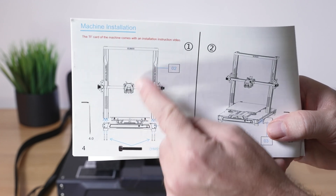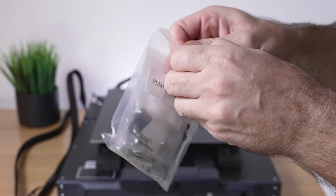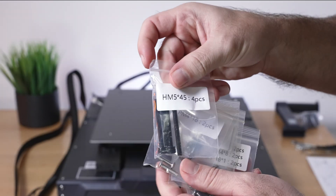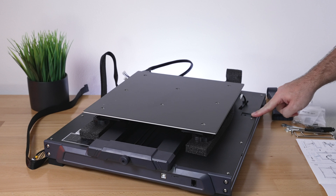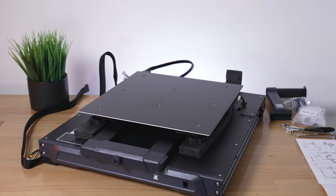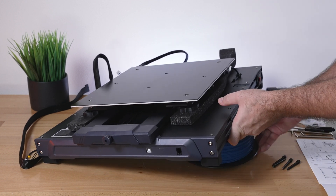The first step in the manual is connecting the upper portion to the base. There are two screws on each side for a total of four, and they are M5x45. Grab the little baggie with hardware — every part is labeled. We're looking for the four long black bolts. On the base you can see there's a little cutout on each side where the gantry will sit, and the bolts will go through the bottom.